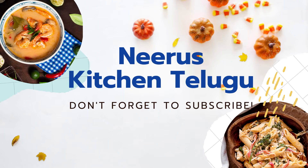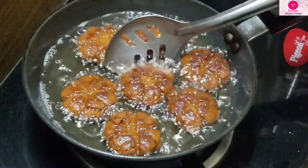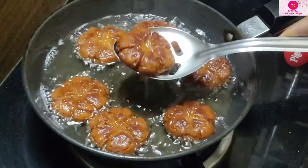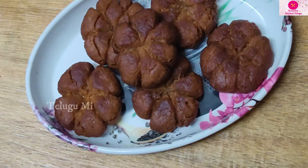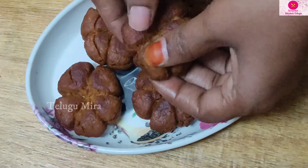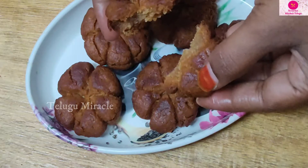Hello friends, welcome to Neeru's Kitchen. In this video, we will prepare a cup of flavor and tasty flour biscuits. We will use 3 ingredients and make a lot of biscuits.